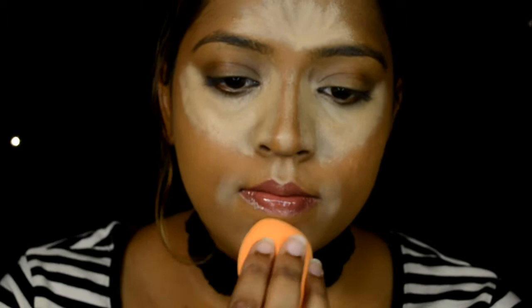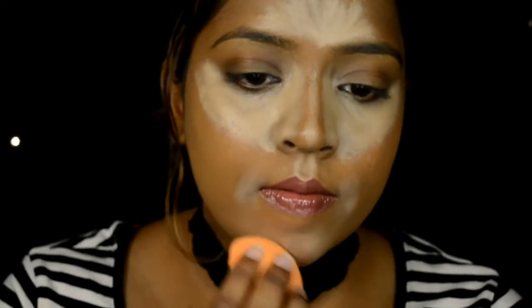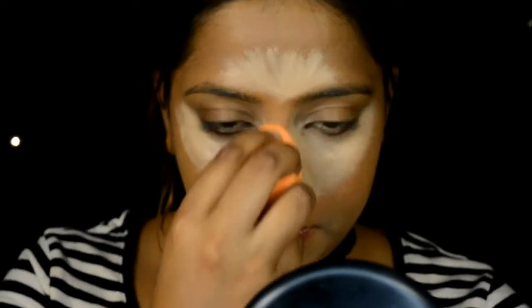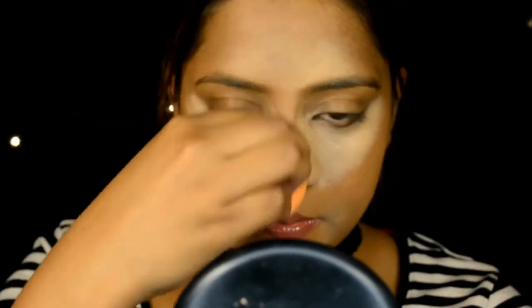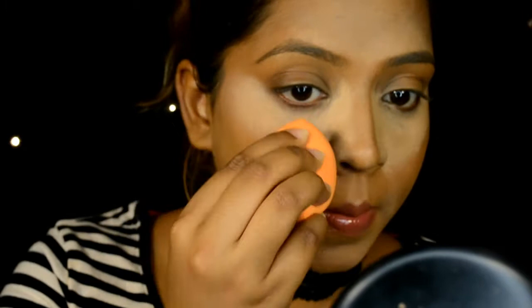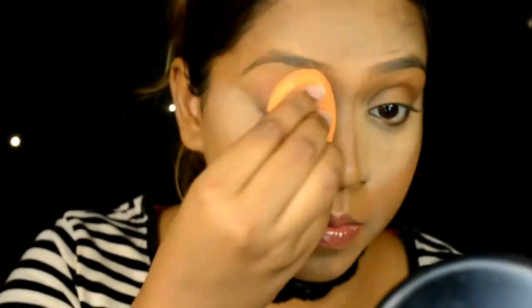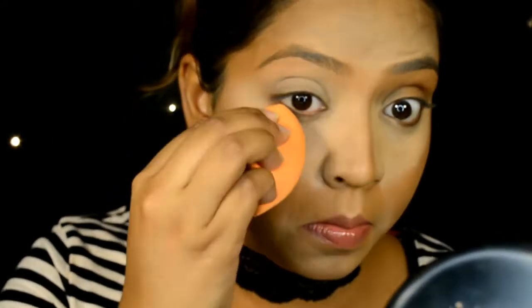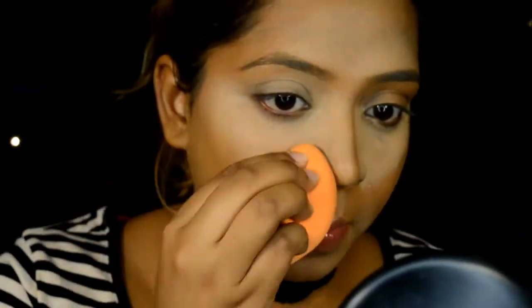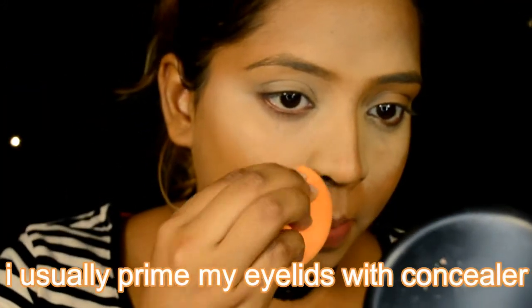I also put concealer at the corner of my mouth. Most women of color usually have pigmentation around there, so if you want to hide it, use an orange concealer around that area first and then go in with a regular concealer. I'm using a Real Techniques sponge — this is my favorite sponge, it's very affordable and it's perfect for highlighting and contouring.